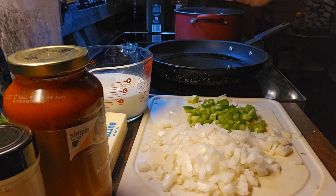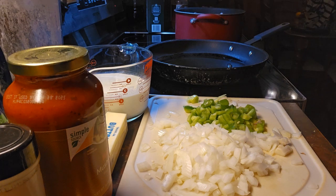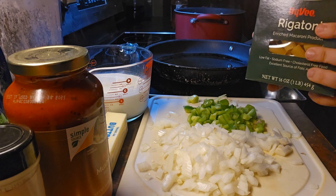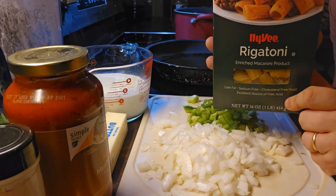Alright, so first in the background I have a pot of water that I'm bringing to a boil with some salt in it. You can put whatever pasta you like — spaghetti, some curly noodles, or elbow macaroni. Today I'm using rigatoni, so about 16 ounces.